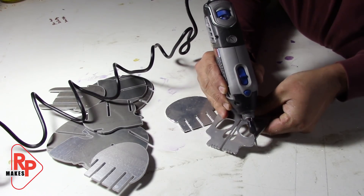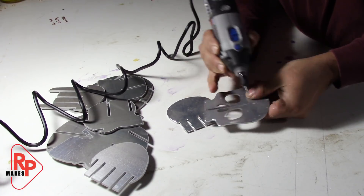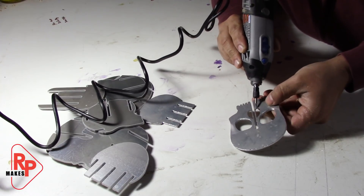Whenever you cut a piece of metal, you always end up making a sharp edge that is called a burr. And the way I found to take this off very easily is with nothing more than a Dremel.